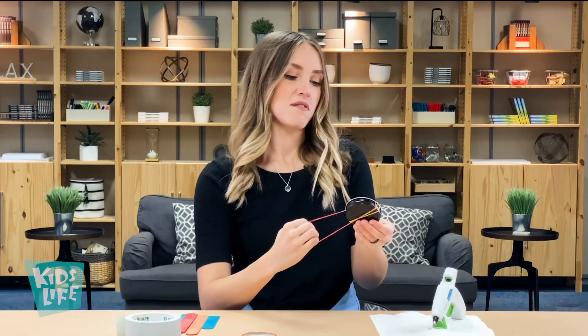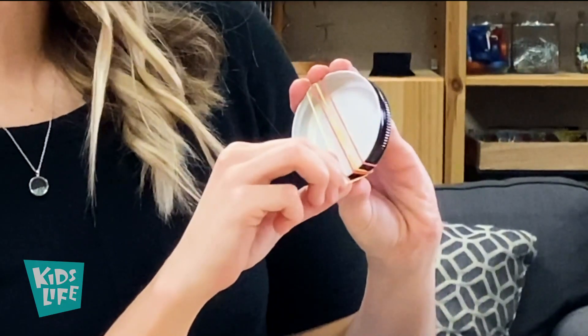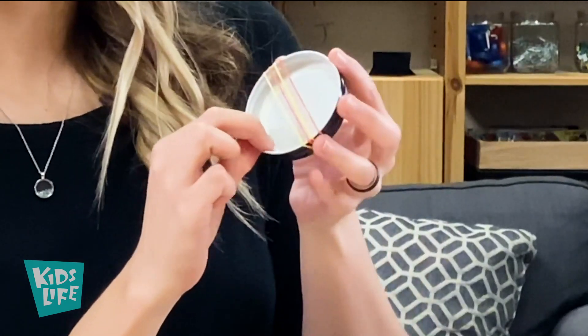There we go — feeling good about this one! We've got the strings going across the body of our banjo guitar. Let's hear the music!